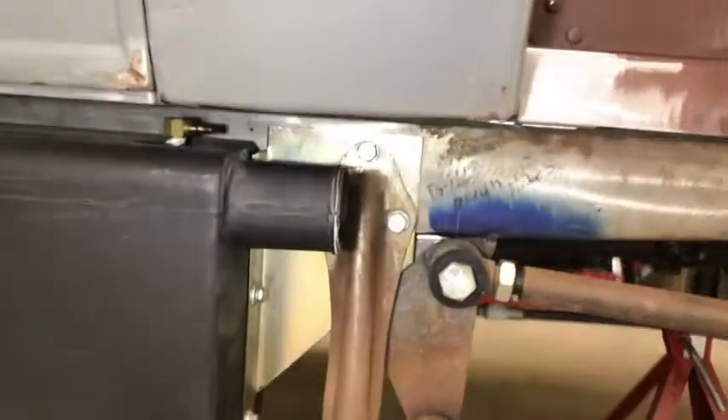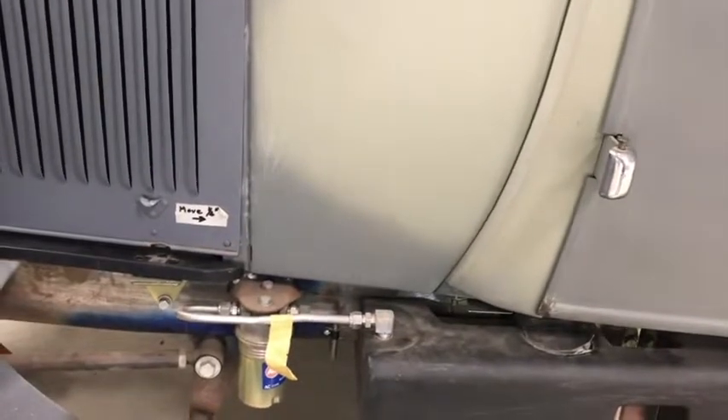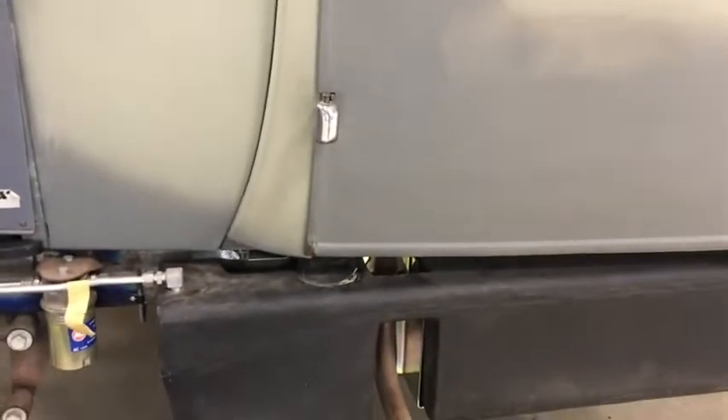There's the saddle tank — that's what it looks like. You see, if you have the filler coming out the side of the splash apron, it goes straight into the tank, so the gas isn't going to flow like it's going downhill anywhere. There's where it leaves the tank, and that's the sending unit for the gauge. I'll show you more when there's more to show you.